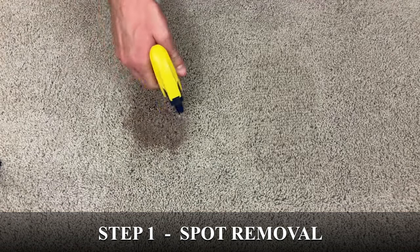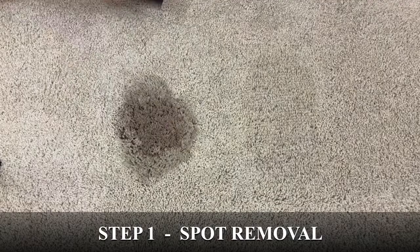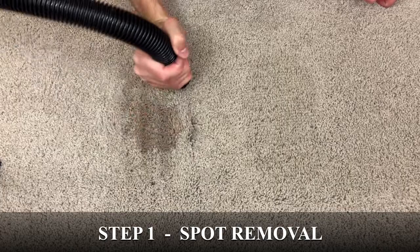Now, I previously mentioned that sometimes the dyes or pigments in wine can become permanently bonded to the carpet fibers. Whether or not this happens can depend on a variety of factors such as the type of carpet you have, how old the stain is, and even the temperature of the wine when it landed in your carpet.